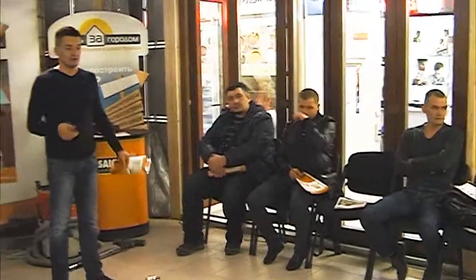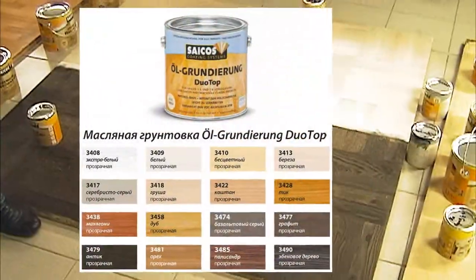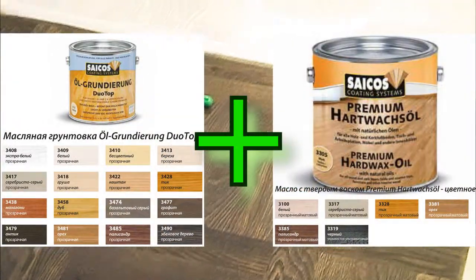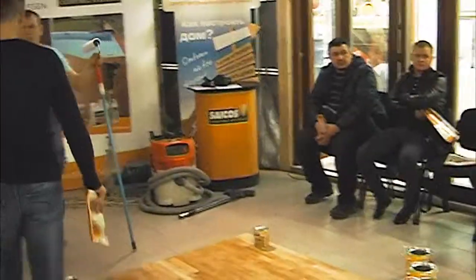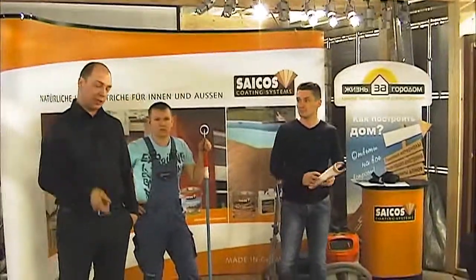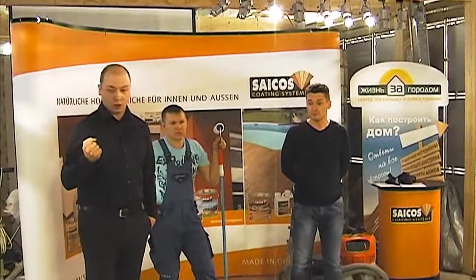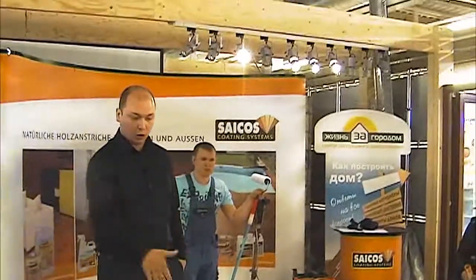Точно таким же образом мы можем — мы это сейчас не будем делать, потому что у нас здесь ограниченное количество места — если мы будем использовать чёрную грунтовку, которую мы использовали здесь (34.90 ЭБН), и сверху покрыть масло с твёрдым воском чёрное (33.19), то у нас получится практически чёрный оттенок. Масло с твёрдым воском чёрное немного отличается от всех остальных тем, что в два слоя оно абсолютно непрозрачное и ультраматовое. И вы получаете просто чёрный-чёрный пол.